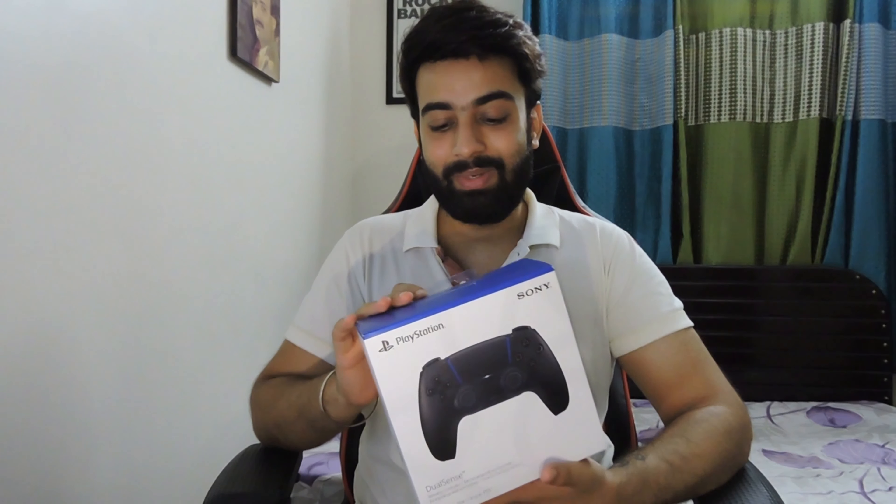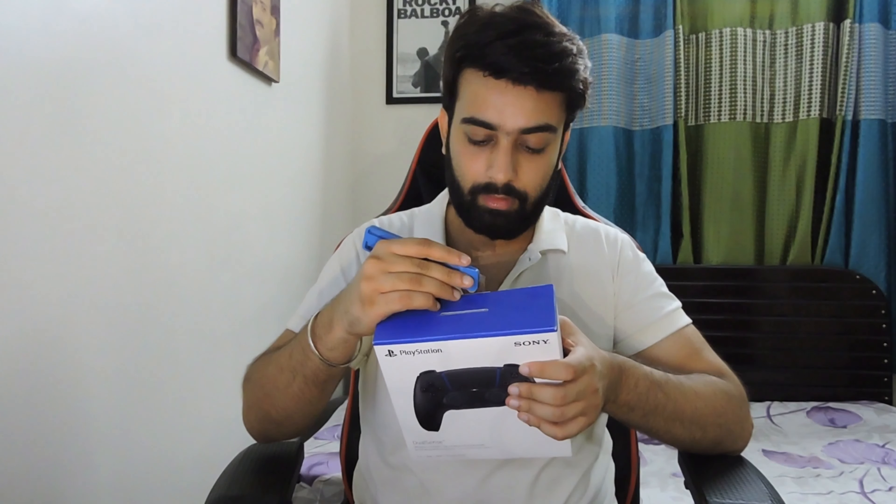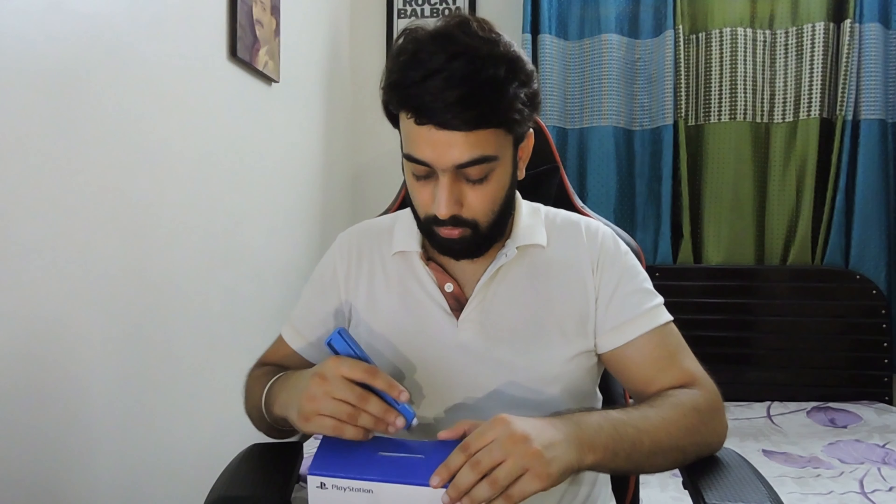I didn't buy a second controller because I was waiting for this to arrive in India, and now it has arrived and it's in my hand. I bought it from Amazon — it's still available on Amazon while I'm making this video. If you want to buy a black controller, it's available at the same price as the normal controller, which is ₹5,990.